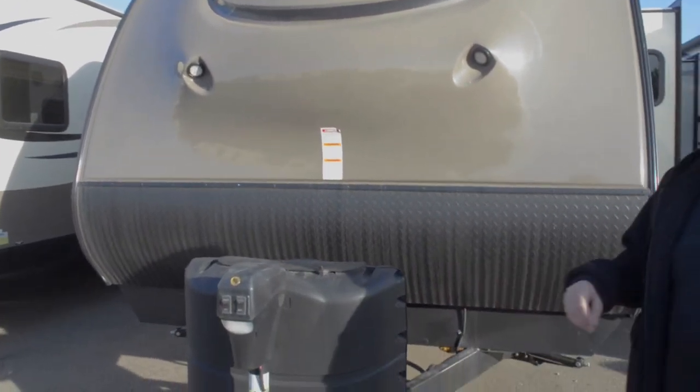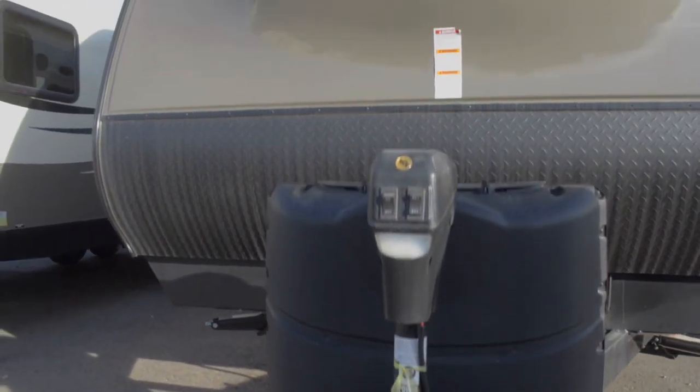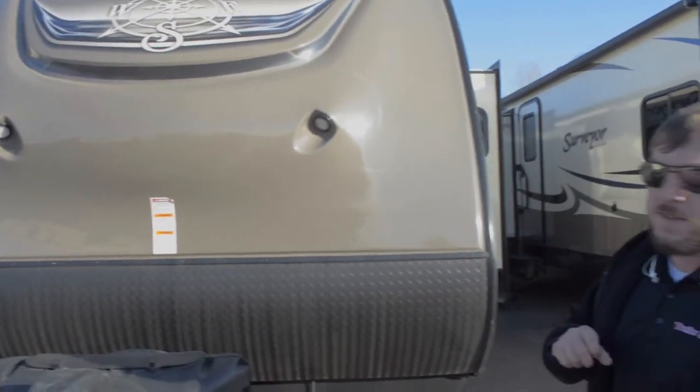We're going to start up here in the front. You'll notice the power jack right here for hitching and unhitching, and your dual 20-pound propane tank setup.